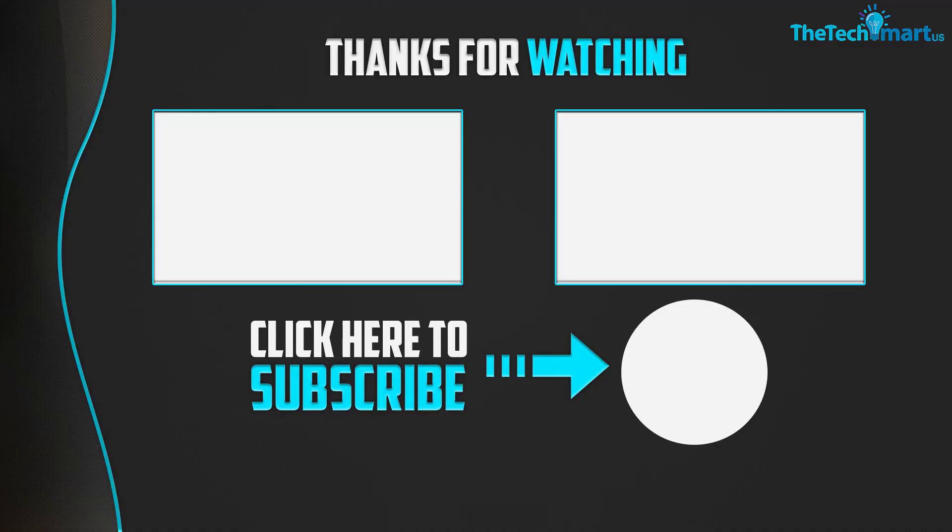Thanks for watching, guys. I hope you liked this video and found it helpful. Please make sure to like, comment, and subscribe. If you have any questions related to these products, leave a comment down below and I will get back to you as soon as possible.